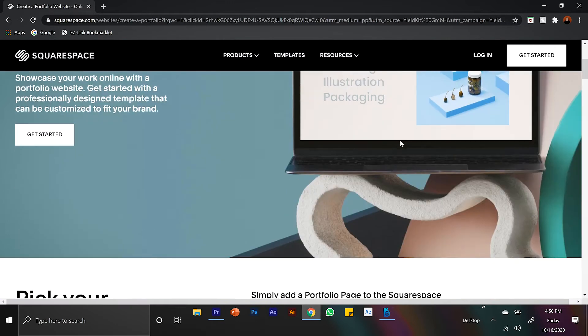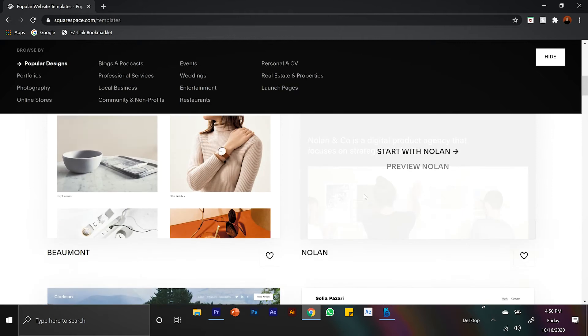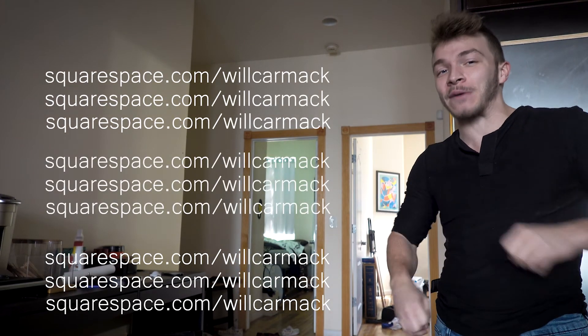Squarespace — it's an all-in-one platform, and it's for everybody. Let's say you're a photographer and you want to show your work to the world: Squarespace has great portfolio options with award-winning designer templates, so your work will look incredibly professional. If you work on an appointment or schedule-based operation, you can make your schedule public on Squarespace Scheduling so people know when to sign up and book you. Squarespace empowers people with creative ideas to succeed, so go to squarespace.com/willcarmack to get 10% off your first website or domain.